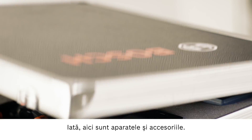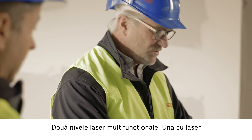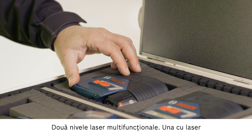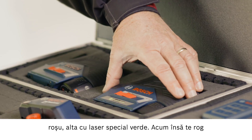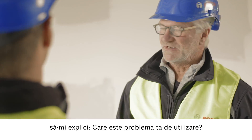Have a look — here are the tools and accessories. Two combi lasers: one with a red laser and one with a special green laser. Now what problems are you having exactly?